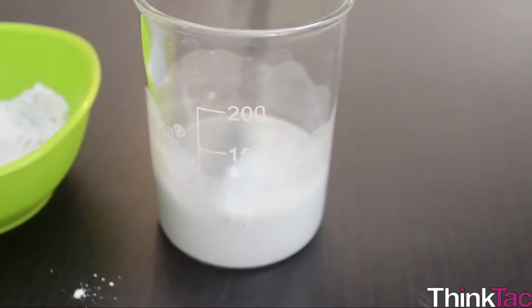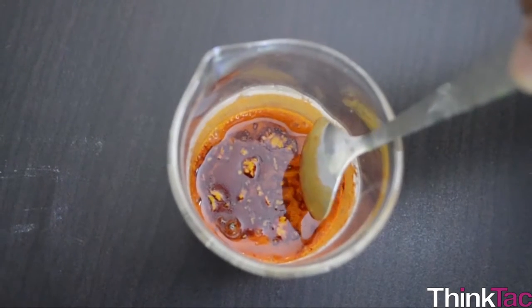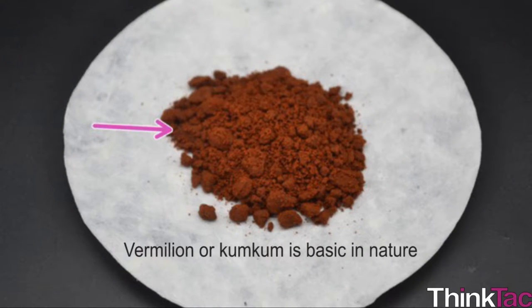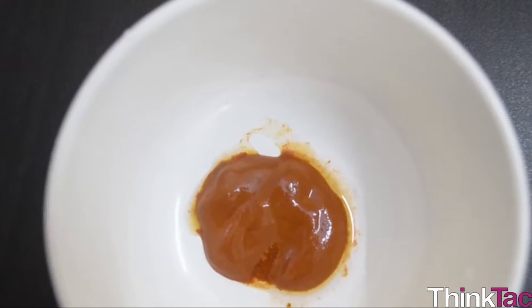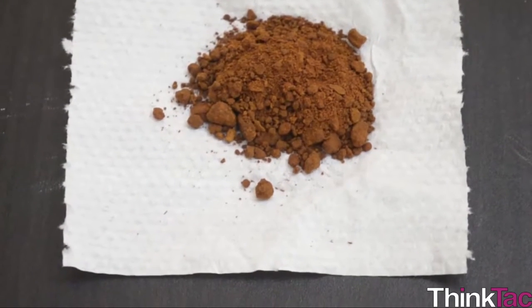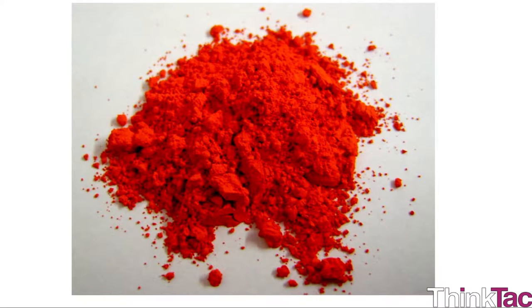However, when turmeric is mixed with lime or any other basic mixture, it turns red. This is nothing but vermilion, more commonly known as kumkum, and this is basic in nature. Mixing with a base suppresses the property of the xanthophyll pigment and makes the carotene pigment more predominant. As a result, the mixture turns red — this gives kumkum its red color.